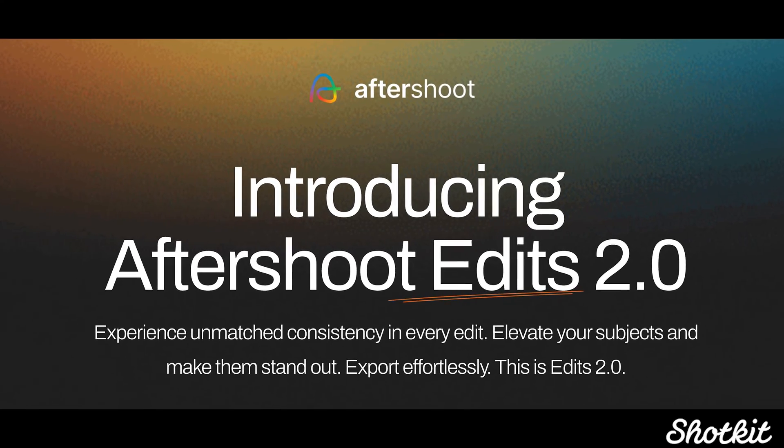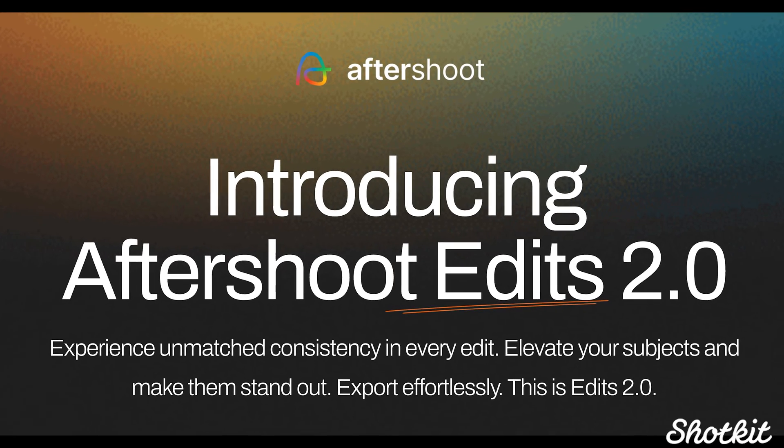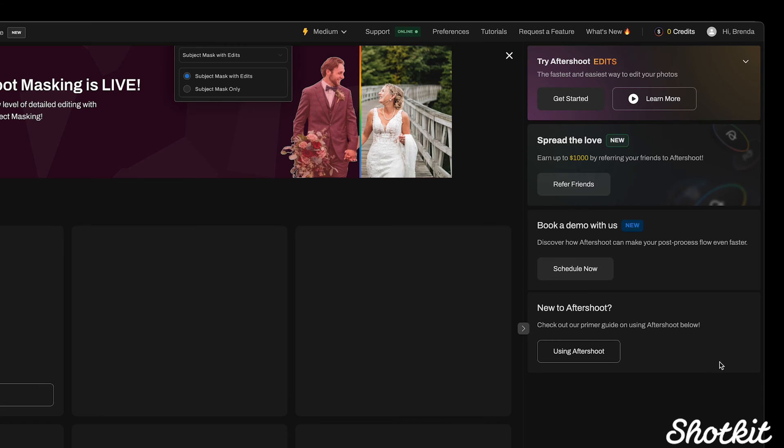With wedding season upon us, it's time to talk about how we're going to stay on top of our workflow. If you haven't started using AI to expedite your editing yet, that's probably why you're here looking into it. I had the chance to meet with the founder himself to hear what Aftershoot has been up to since Jackie's shot kit review two years ago. I'm actually new to Aftershoot, so while I'm focusing today mostly on the latest updates of Aftershoot Edits 2.0, I'm going to give some overall impressions as well.